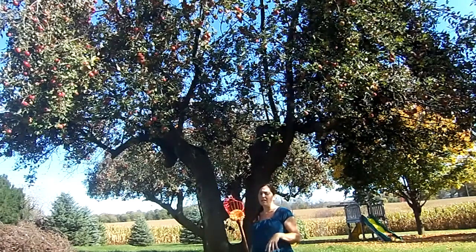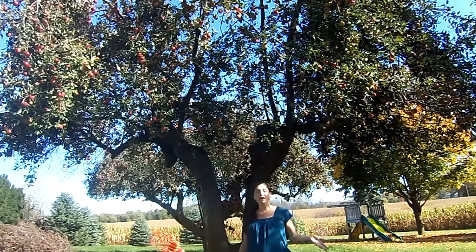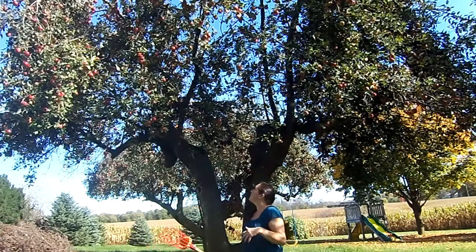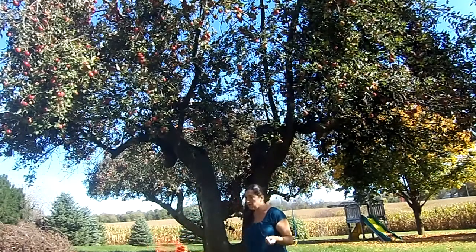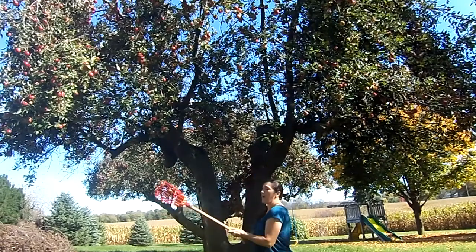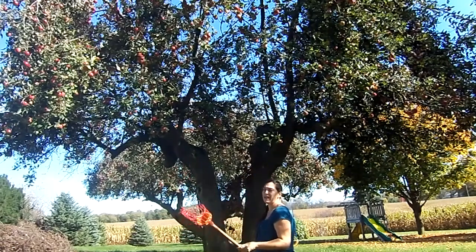Now I'm about six months pregnant right now and climbing up on the orchard ladders can be unstable. So for getting my fruit that's way up high, I'm using one of these.